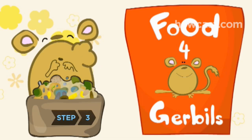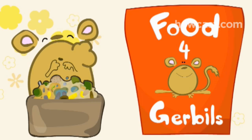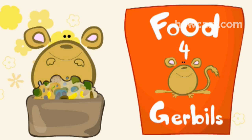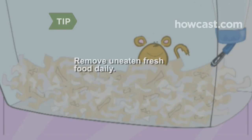Step 3. Feed your gerbil gerbil mix, which is specially formulated for his needs and is available at pet stores. As a treat, give your gerbil small amounts of fresh vegetables and greens. Try small pieces of lettuce, broccoli and carrots. Keep your pet's home clean by removing uneaten fresh food daily.